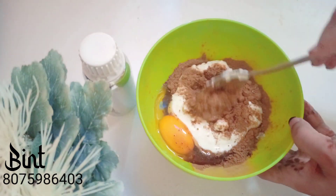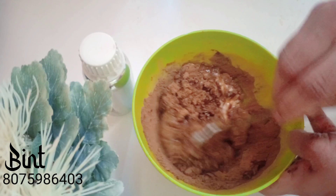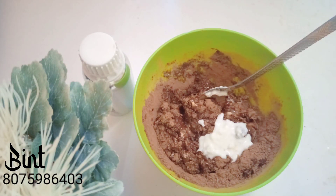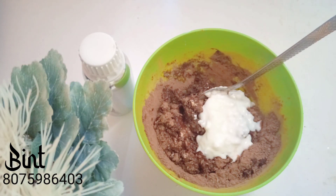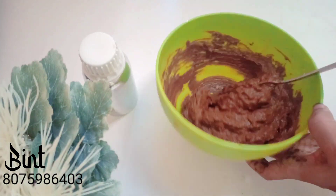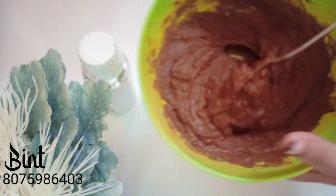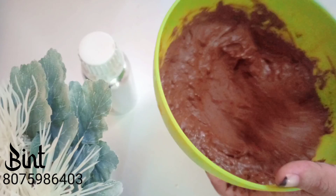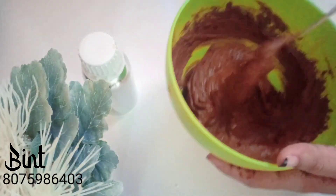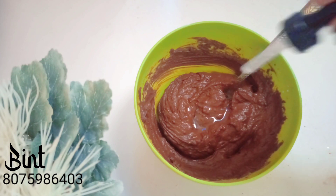I'll mix them all together, and then I'll mix those two. The hair pack is very useful — it has 10 powerful ingredients.